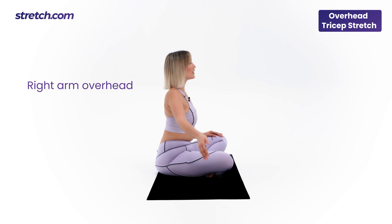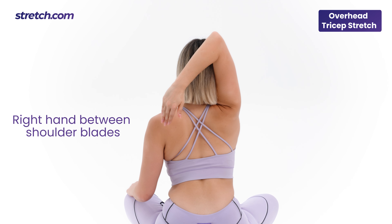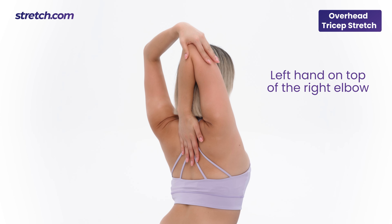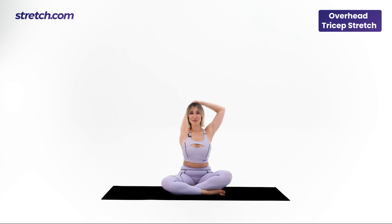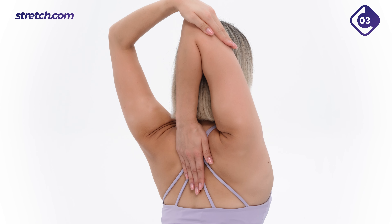Bring your right arm overhead with your elbow bent. Place the right hand between the shoulder blades. Inhale and place the left hand on top of the right elbow. From here, push the elbow to the left side and feel the stretch in your triceps. We will hold here for 10 seconds. Are you ready? Let's go. Take a deep breath in and out.